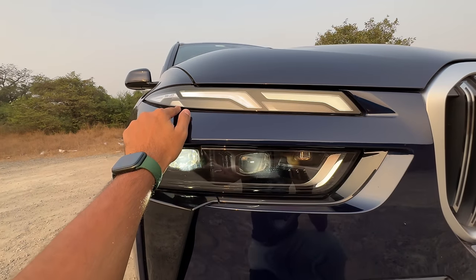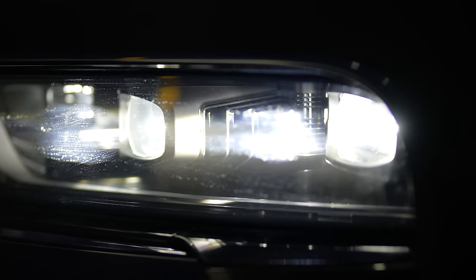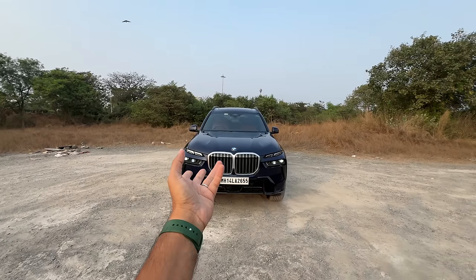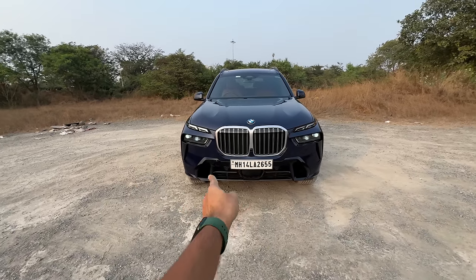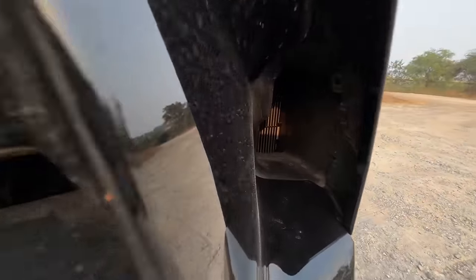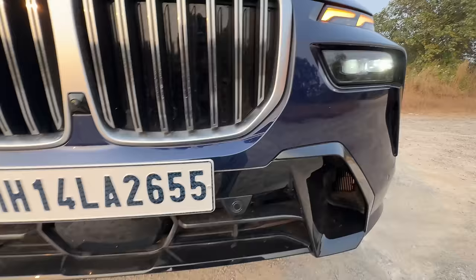This is the LED DRL which also converts into the indicator. When you turn on the car the light does a nice effect — the LEDs inside move. It also blinks the LED very aggressively when it starts. Being the M Sport it has a slightly different treatment here with vents, and these air curtains are functional — they channel air for sure.